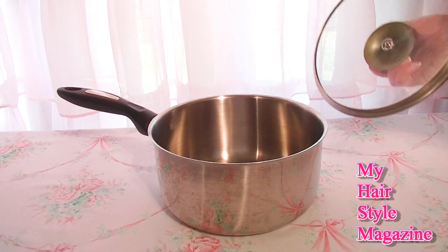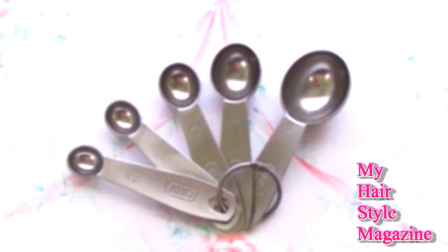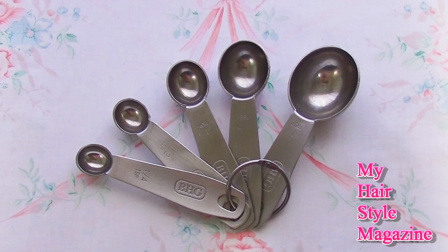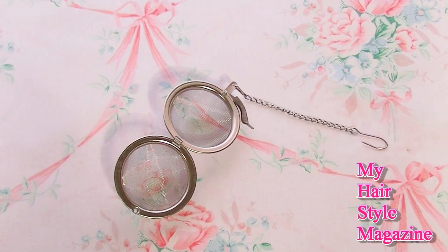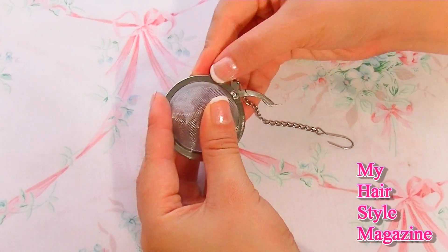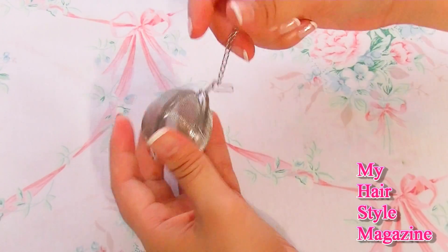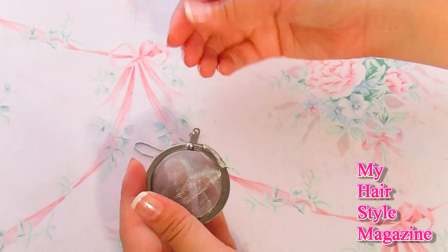You're going to need a pot, measuring spoons, and a tea strainer. I got mine at my local health food store. You could get yours there, at a tea house, or online. They're really cheap on eBay.